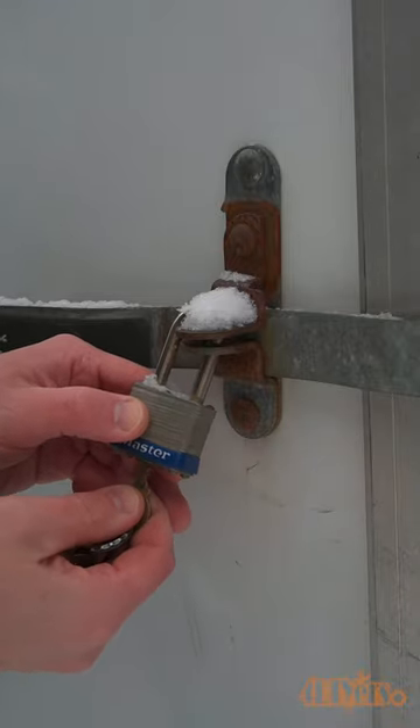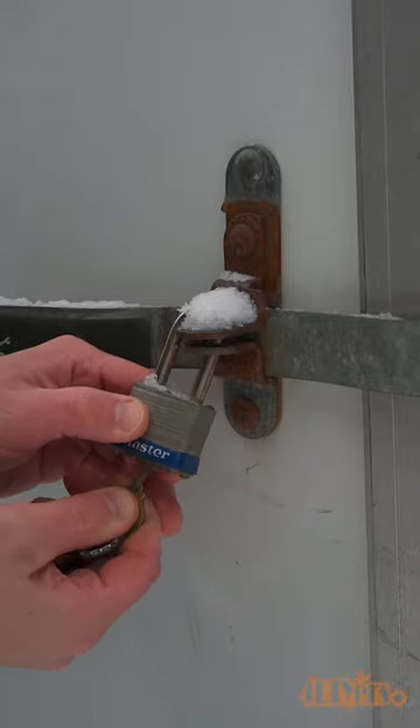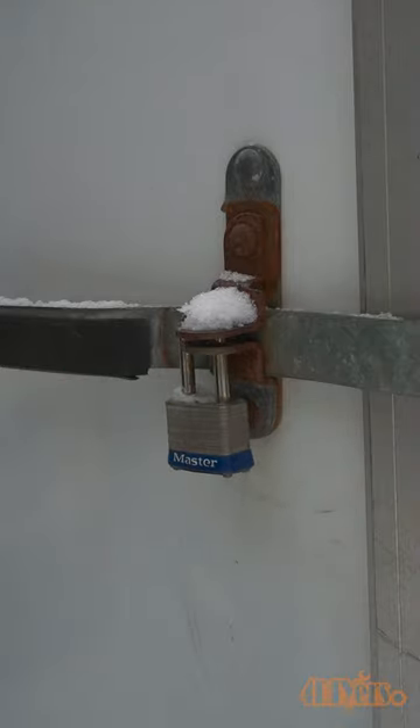Hello viewers, 4DIYers here with another video for everyone. In this video I'll be showing you how to unfreeze a padlock using a lighter. In the middle of winter this can be quite a problem with the lock freezing so it can't be opened.